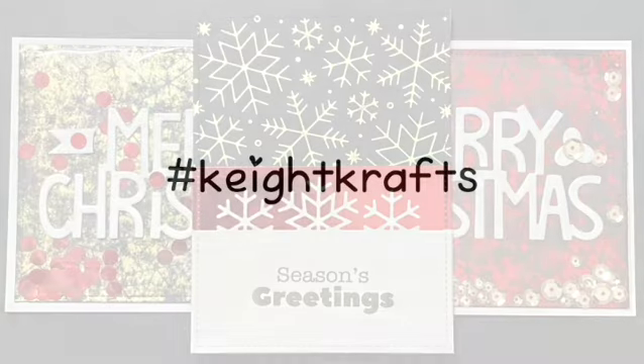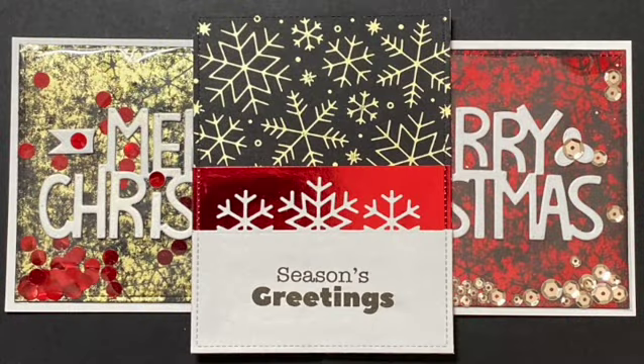Hey, welcome to Kate's Crafts. I'm Kate. Today I would like to share with you a few cards that I made using Lawn Fawn's new Snowflake Background Hot Foil Plate. Let's get started.